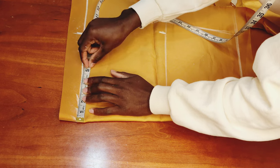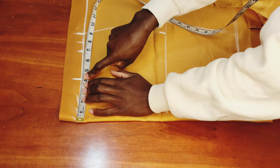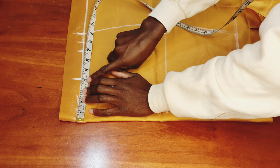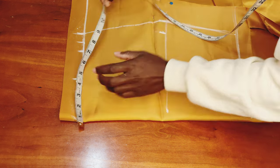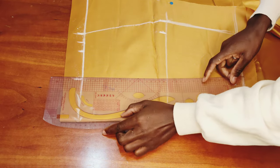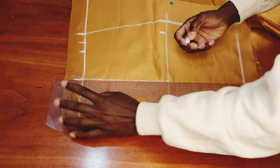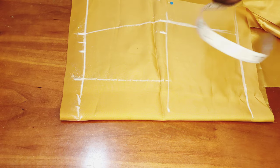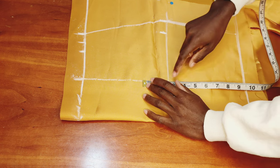After marking, I take my nipple-to-nipple measurement, which is 7 inches, divided by 2 to give me 3.5 inches. I add half an inch to that, making it 4 inches altogether, because we need it to join the drape together. I mark that point at 4 inches, then take my ruler and connect it straight downward.